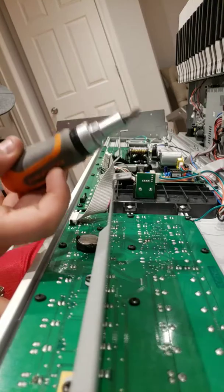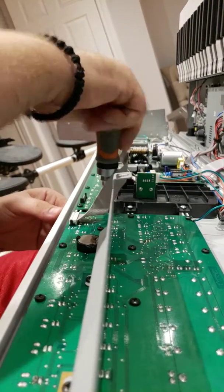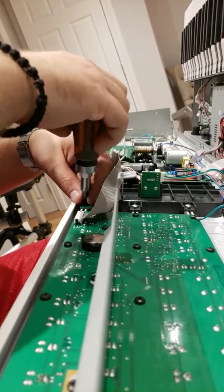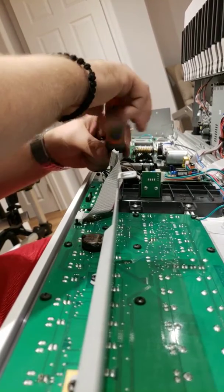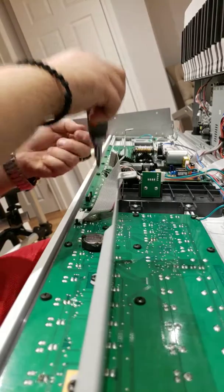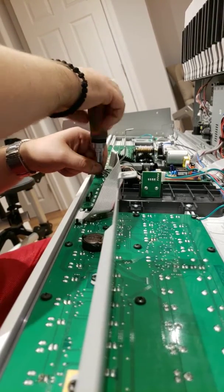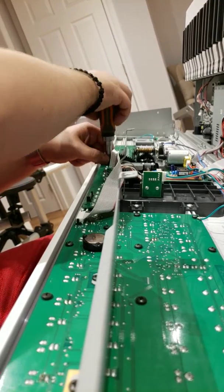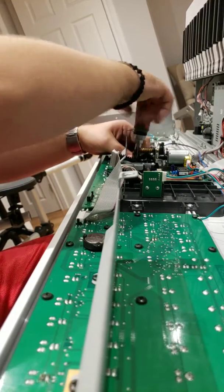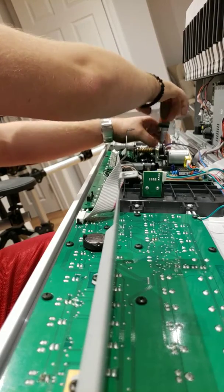We need a Phillips screwdriver. I like to use a ratcheting screwdriver because it's much faster to remove all the bolts. They are in these aluminum strips which go all the way across the board, and sometimes when they're stiff, the ratcheting mechanism really helps so you don't get carpal tunnel. Once we remove all the screws from the board — there are quite a lot of them — I put them right here inside the rails so I don't lose any. The jog wheel you don't need to remove; it's just the one PCB board.